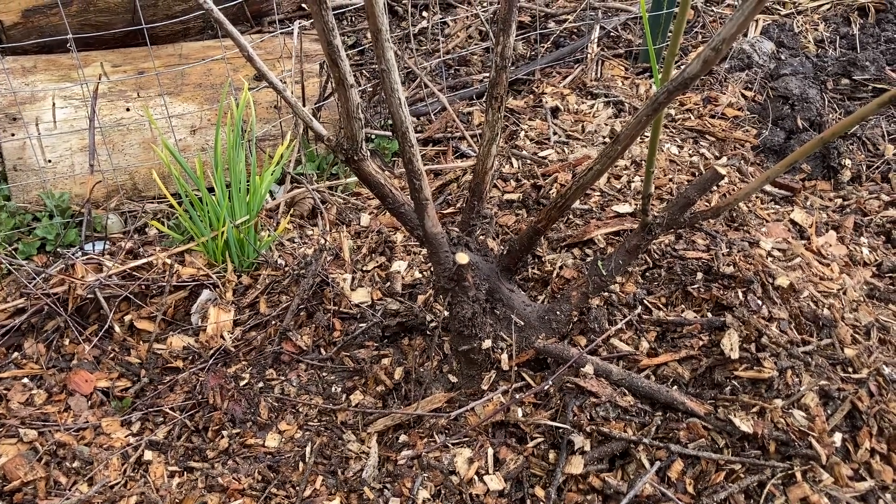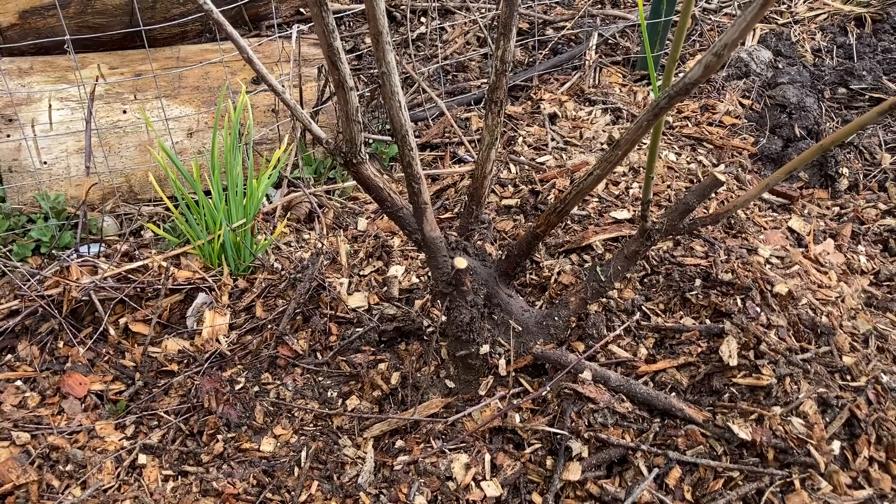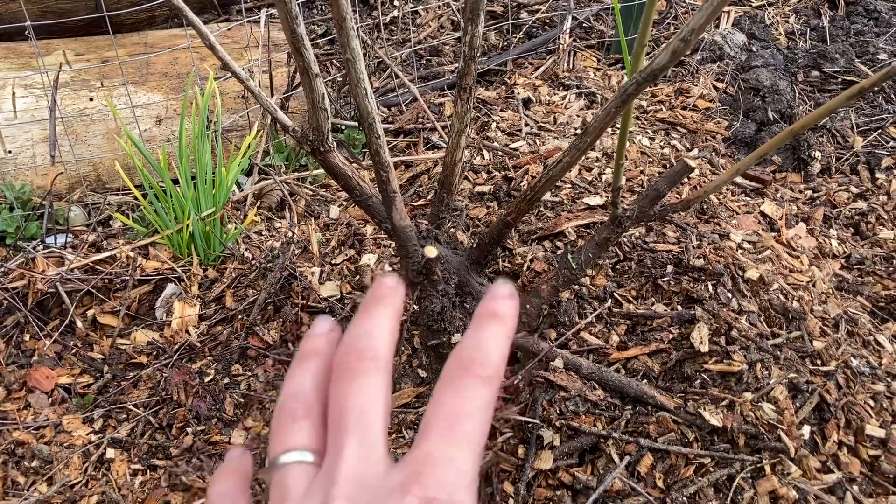That just gives it that extra boost. I don't want to feed it too heavily because I don't want to encourage too much uptake of nitrogen and too much leafy growth, because again I have a stressed out root system.